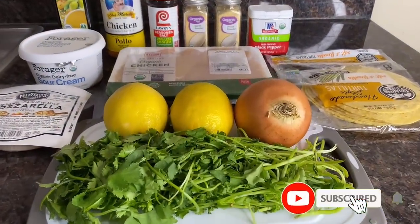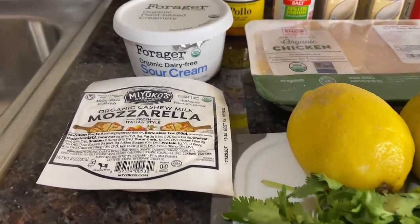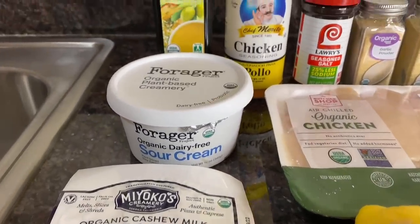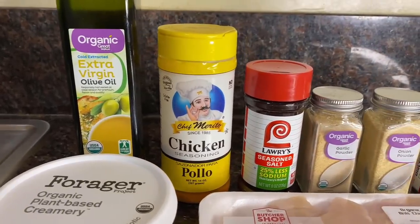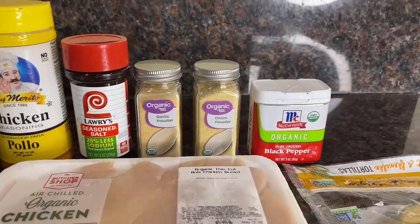Welcome back to Lila's Best Eats. Let me show you how to make my chicken taquitos the Lila's Best Eats way. Grab some cilantro, onion, two lemons, plant-based mozzarella or regular mozzarella, dairy-free sour cream or regular sour cream, olive oil, Chef Morito pollo seasoning or whatever pollo seasoning you prefer, low-sodium seasoned salt, chicken breast or chicken tenders, garlic powder, onion powder, black pepper, and some corn tortillas.